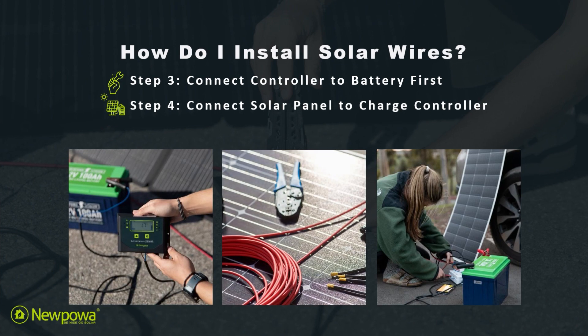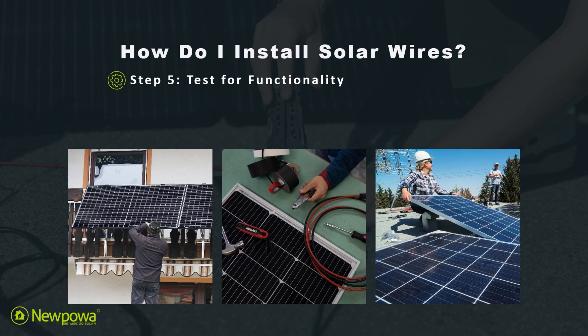Next is step three: connect your charge controller to your battery first. Then for step four, connect your solar panel to your charge controller. When disconnecting, these will be reversed — disconnect your panel from the charge controller first, then disconnect your controller from your battery second.